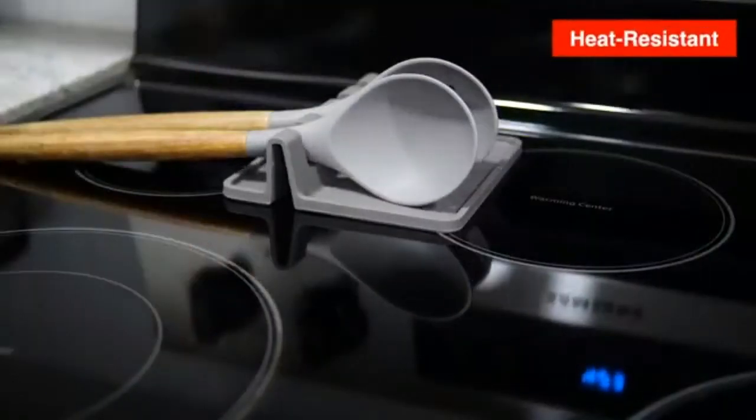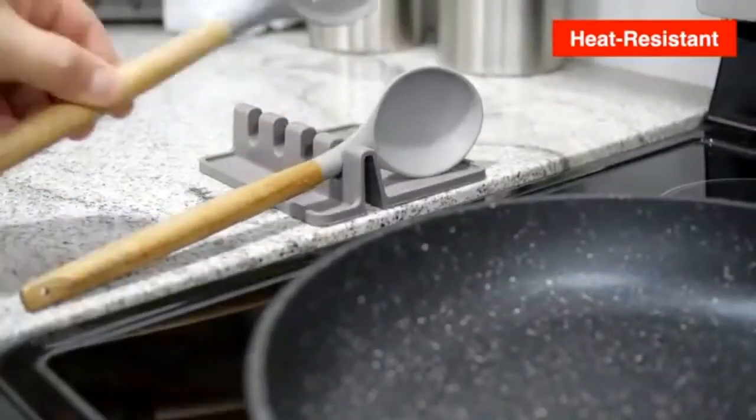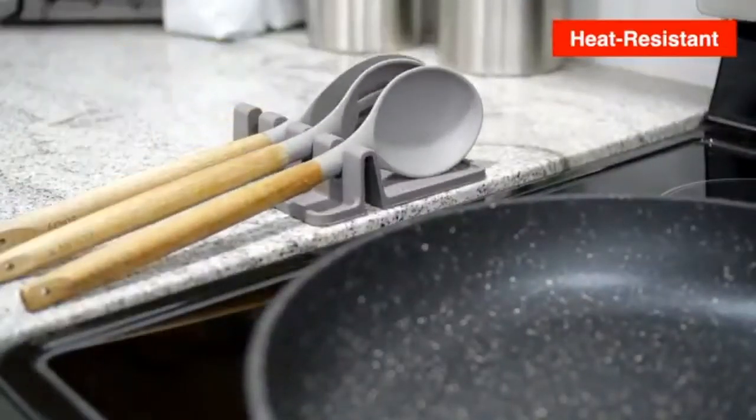This heat-resistant holder can be placed near the stove, countertop, or placed in any area that prep work or cooking is done.